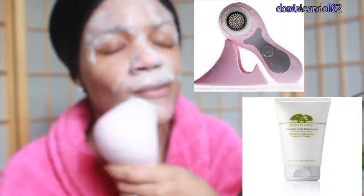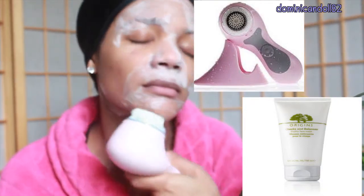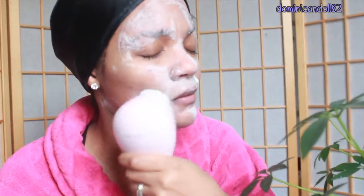Now I'm going to use my Clarisonic with a little bit of the Checks and Balances frothy face wash from Origins. I love this because it really helps even out the tones of my skin and also even out the oiliness.